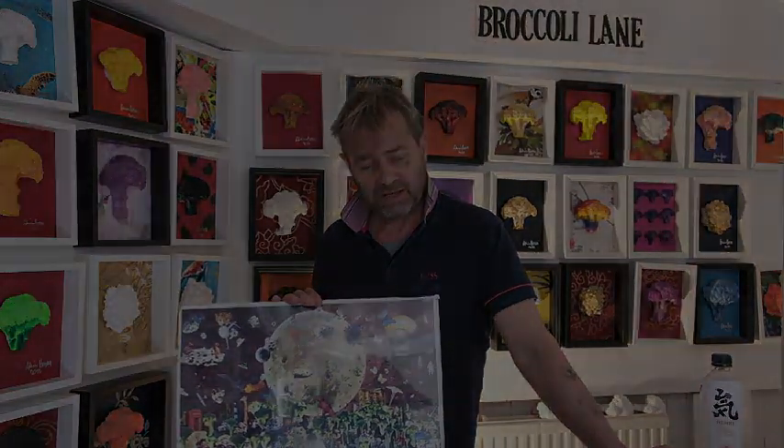Hi there, everyone. My name is Adrian Boswell and I'm known as the Broccoli Man, in Broccoli Lane, which is formerly known as Brick Lane — but I changed it.